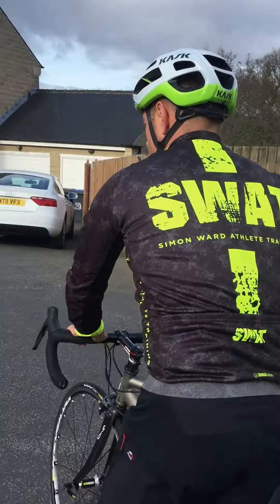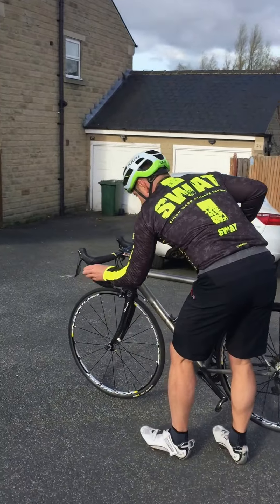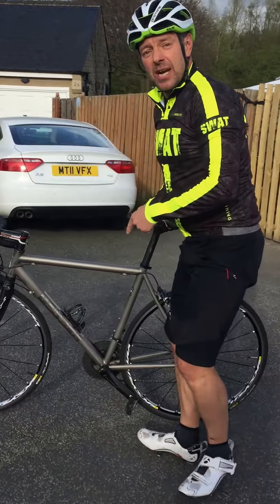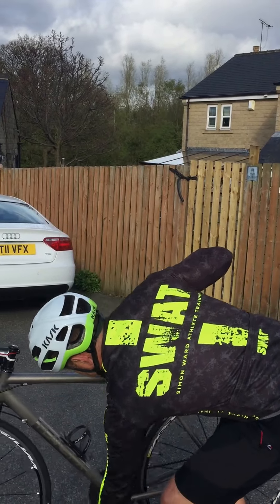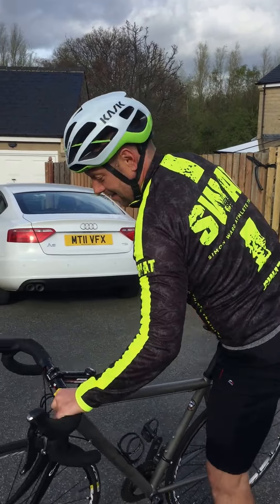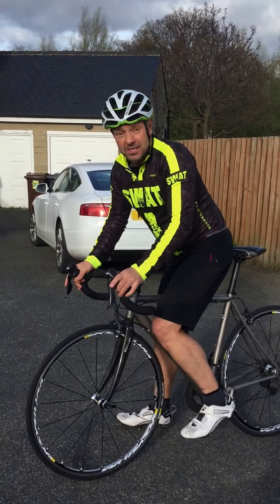We're going to wheel it over to the mount line. A big mistake here — it's in the wrong gear. Make sure it's in the right gear, a nice easy gear to start pedaling. Do that before you check in. Get on to your bike, pass the mount line, and set off.